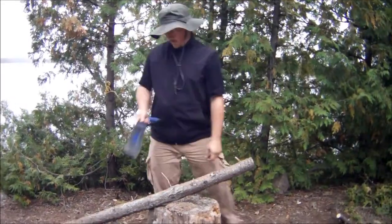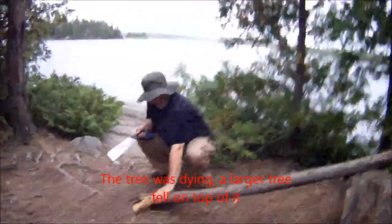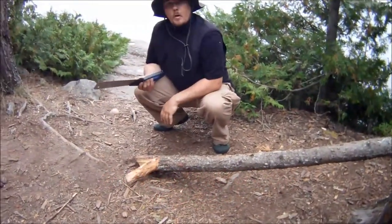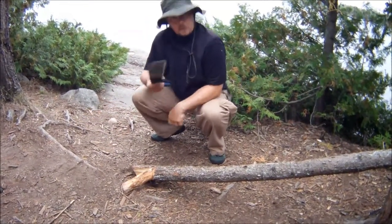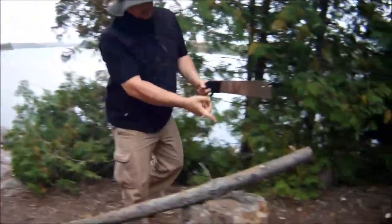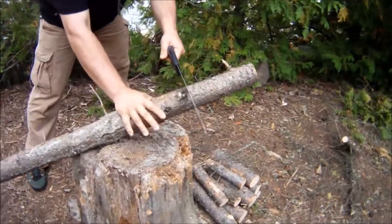I used this to cut down this little tree earlier. The base is about the size of my hand and it took me just a few moments — cut through, pushed it and it went down. Now let me show you — I'm going to use my left hand, I'm not a lefty — I'm going to show you how fast it is to cut through this wood. Ready?